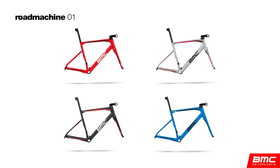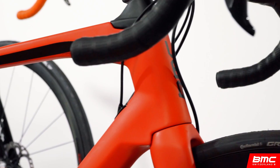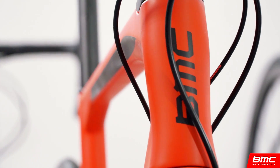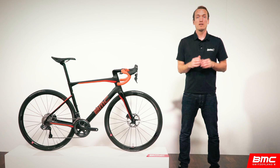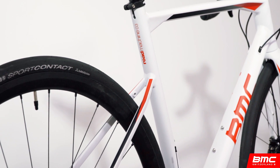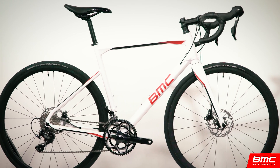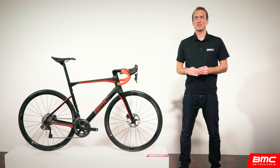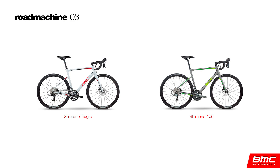The 01 is available as a frameset and in multiple premium spec configurations. The Road Machine 02 is a full carbon platform that maintains the integrated design language of the 01, but offers a standard cockpit and the added benefit of integrated fender mounts, offered in multiple spec configurations for those wanting to maximize performance and economy. Finally, the Road Machine 03 is constructed from an AL13 premium alloy blend with smooth welds front to back, a traditional 27.2mm seatpost, full rack and fender mounts, and 32mm tire clearance compared to 30mm for the two carbon platforms — a true workhorse built to be a jack of all trades.